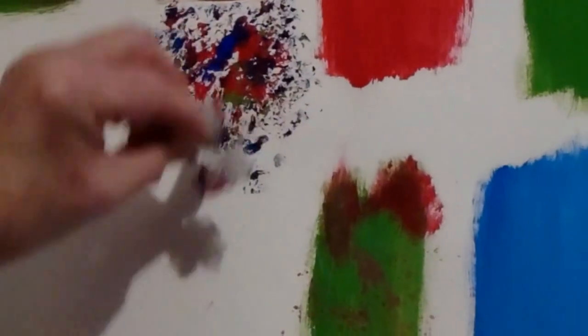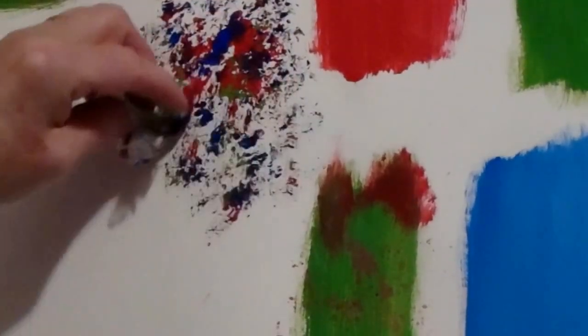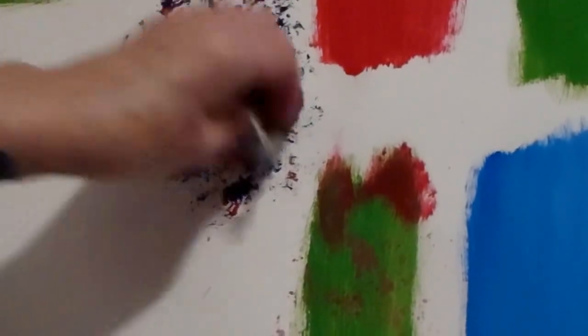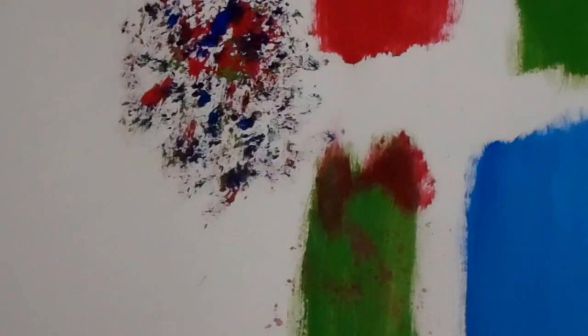Let me do that again. I've got my plastic wrap and I'm just dipping into a bit of red and a bit of blue, maybe a bit of green, and I'm just tapping. See what comes out — look! It's like you can make a beautiful abstract painting without having to do much at all, just tap, tap, tap.